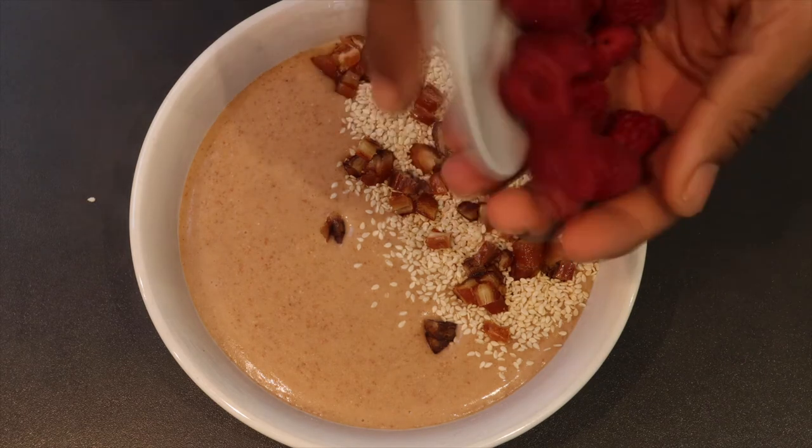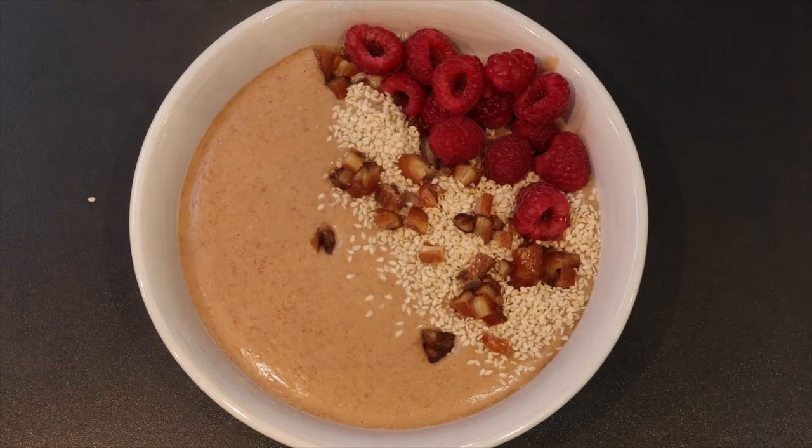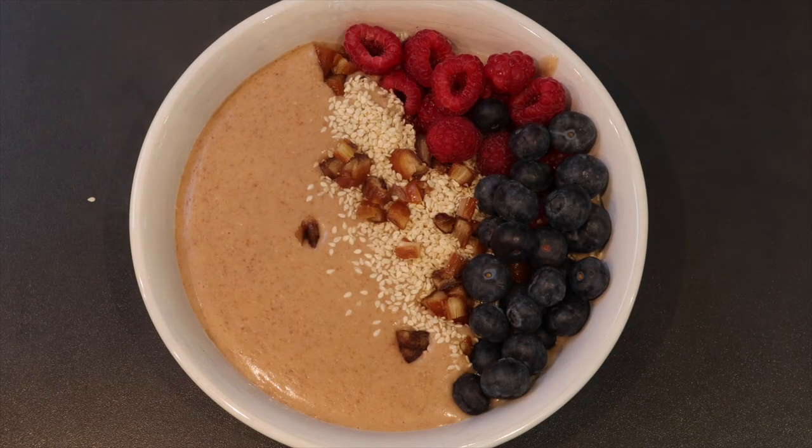Okay, some raspberries and some blueberries. That's it — that's the teff porridge.